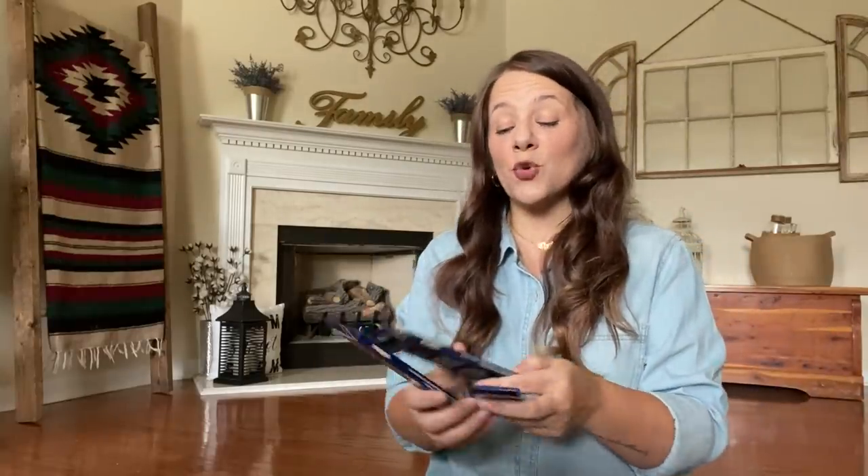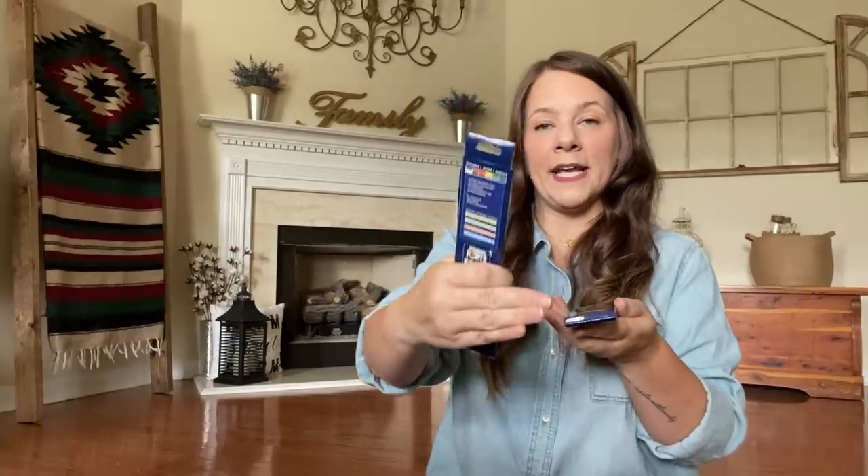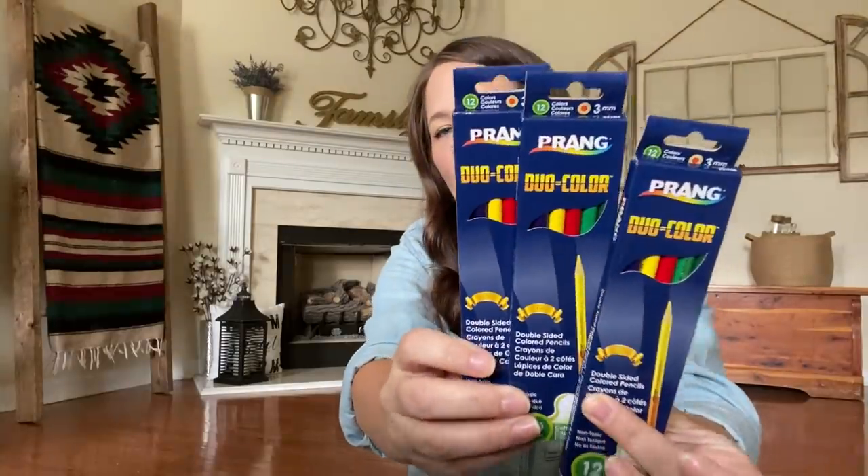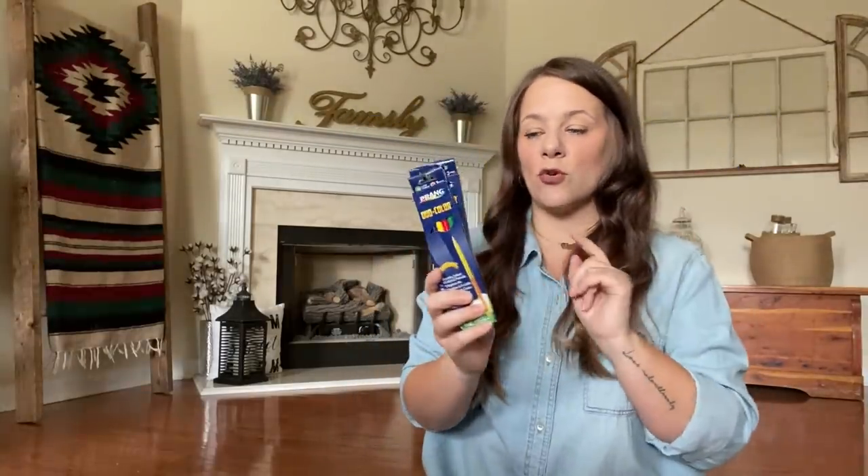I grabbed three of these duo color colored pencils. You get 12 in each because one end is one color and the other end is another color — it's double-sided. I actually picked these up for a future giveaway when I give away journals or adult coloring books. I already have some of these in my school bin, but I wanted to pick these up also.